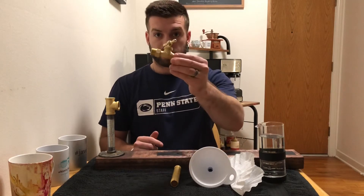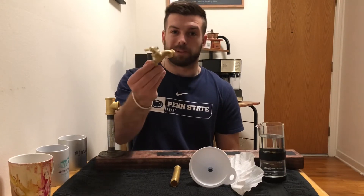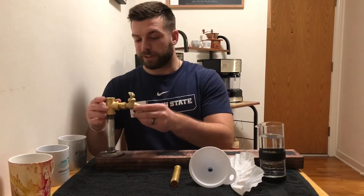The next piece is the spigot. They say the best water you'll drink is out of the garden spigot, so I figured maybe the best coffee will also come out of the garden spigot.